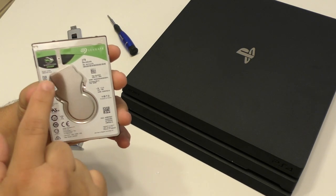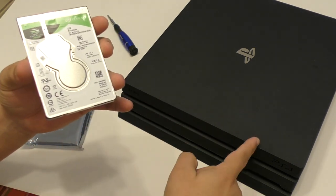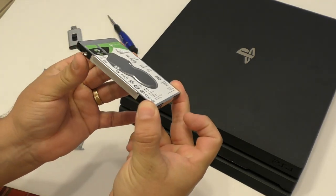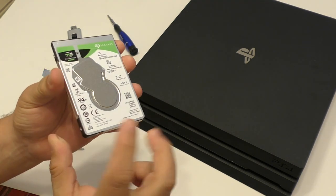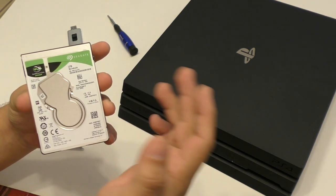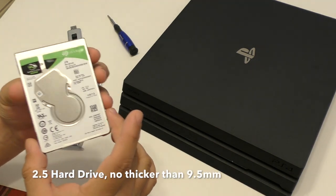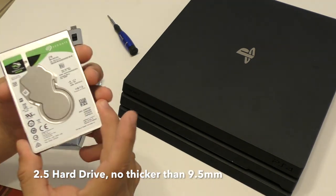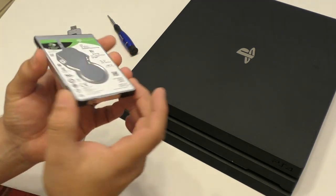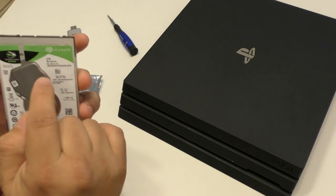I decided to upgrade to the Barracuda Seagate 2TB. The minimum requirement when it comes to thickness is no more than 9.5 millimeters for the hard drive. It has to be a 2.5 inch hard drive — 3.5 inch is for desktops, 2.5 is normally for laptops. So it has to be a 2.5 hard drive and no thicker than 9.5 millimeters. This one right here is 7 millimeters, which is not bad. And it's 2TB.